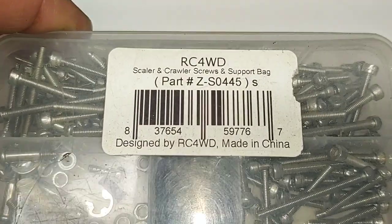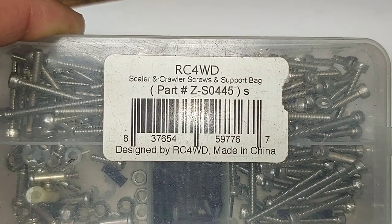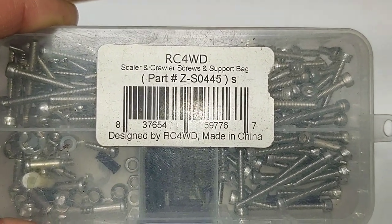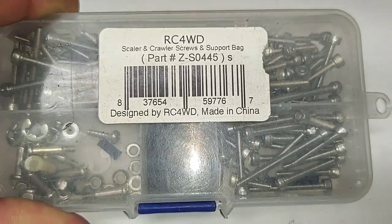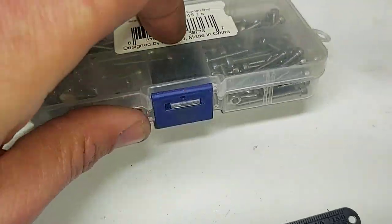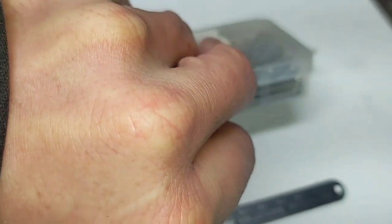Here's a look at the hardware kit — RC4WD scaler and crawler screws and support bag, part number Z-S-0445. You can get this from RC4WD directly or on A-Main Hobbies website and probably several other hobby store websites.